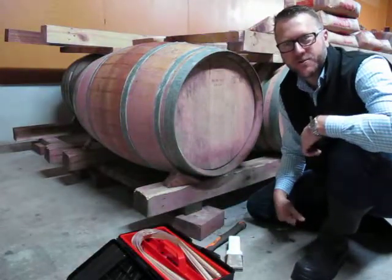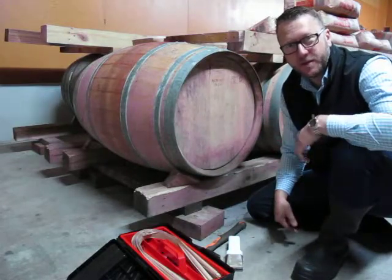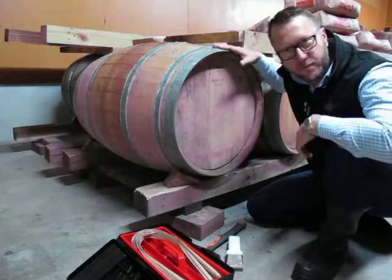G'day, welcome to Kauri's instructional videos. Today I'll be instructing how to tighten up the head of a barrel if you have a leak.